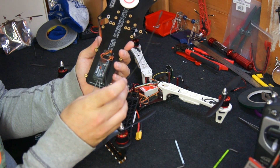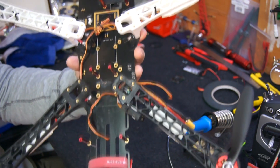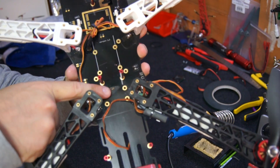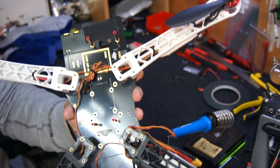As you can see this also comes with diversity antennas. I removed the Naza Lite flight controller and when I did I noticed that there had been some sort of rubbing, probably due to the heavy battery that was inside, so I covered this over with some tape.